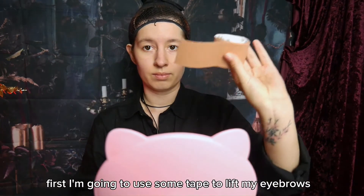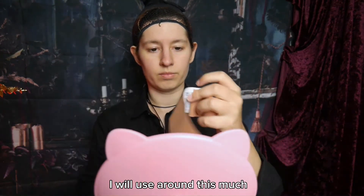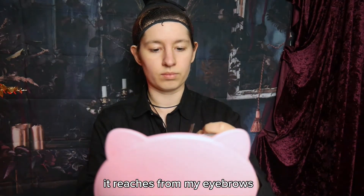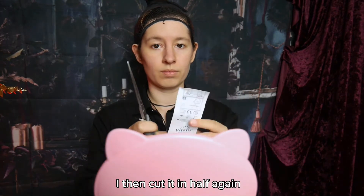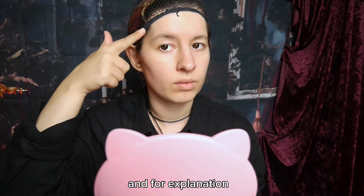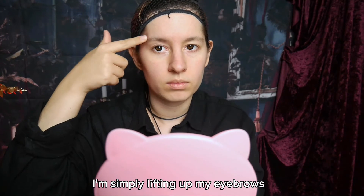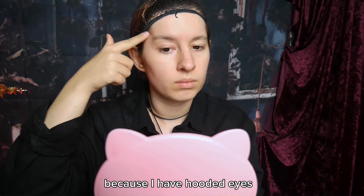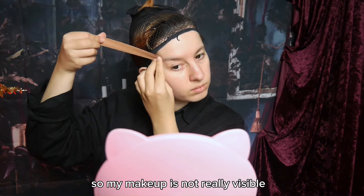First I'm going to use some tape to lift my eyebrows. I will use around this much — it reaches from my eyebrows towards the middle of my head. I then cut it in half again because it's way too broad for my face. Before someone comes at me for being racist and taping my eye, I am simply lifting up my eyebrows because I have hooded eyes and the skin is just covering most of my eyes, so my makeup is not really visible.